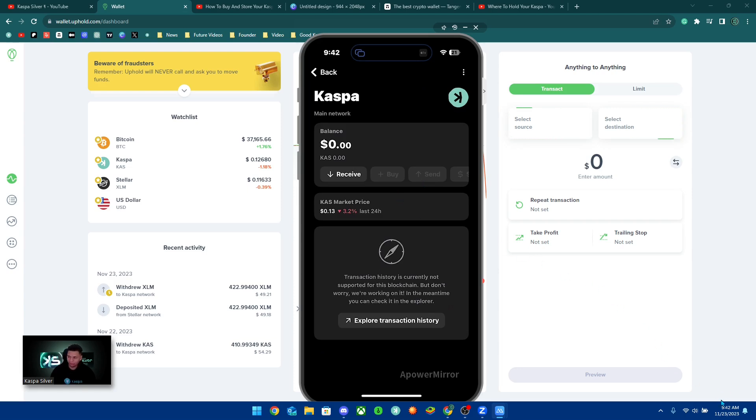I refreshed and it's still 9:42 AM — the CASPA is already instantly in my wallet. Uphold has practically no fee when withdrawing CASPA, and CASPA is super fast with about a two-second settlement time. My CASPA is now in my wallet worth $47 after all the moving around of funds, meaning I lost a total of about $3 in fees.